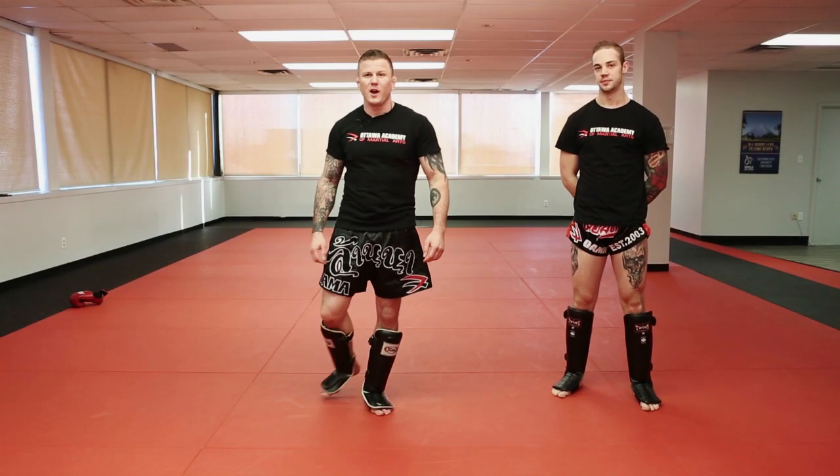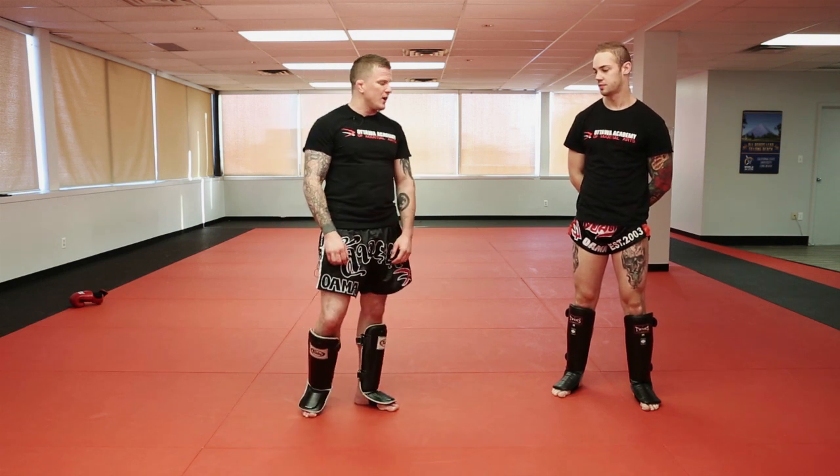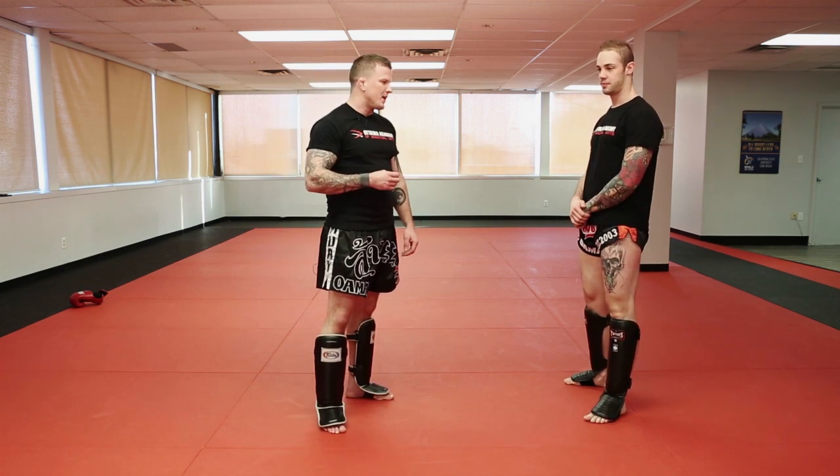Hey everyone, welcome to the Martial Arts Minute. This is Krujaf Harrison from the Ottawa Academy of Martial Arts. I'm going to show you a nice little clinch technique that was taught to me by one of my teachers, Ajahn Berkler-Pinsen Chai, a former Lupini champion.